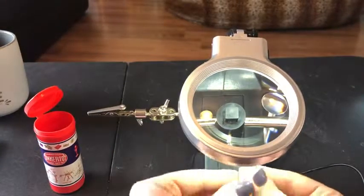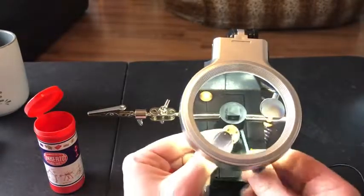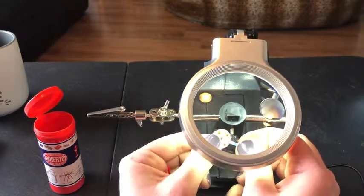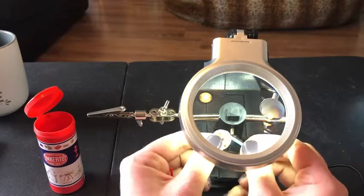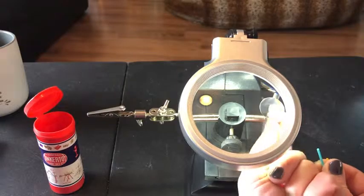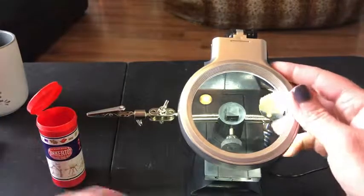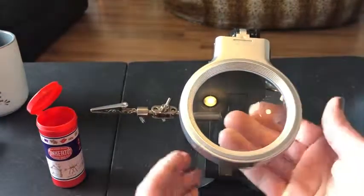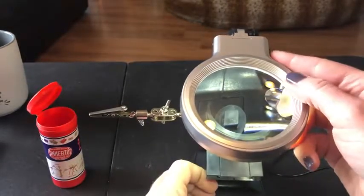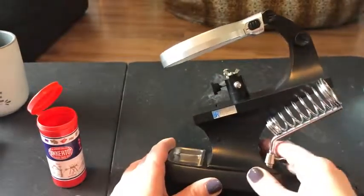I'm just pushing it down so I can see better. With the magnification you can find little holes like this. There's this other part here — if you have really small stuff you can use that as well. I do like the light feature because it makes it a lot easier to see tiny things. So that's kind of how you use it.